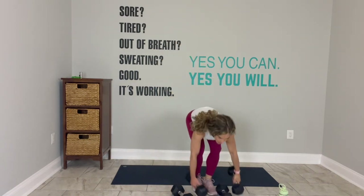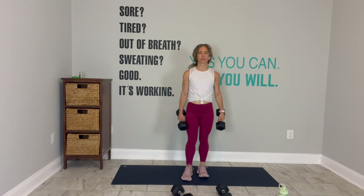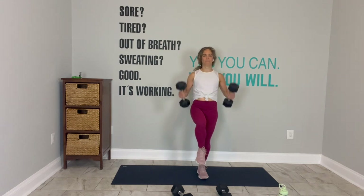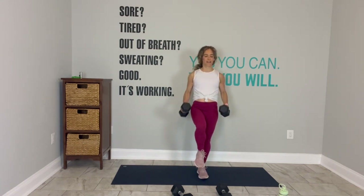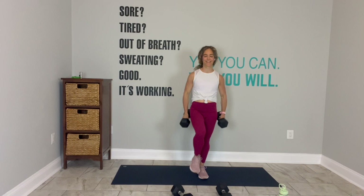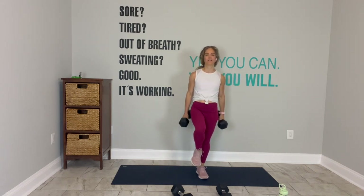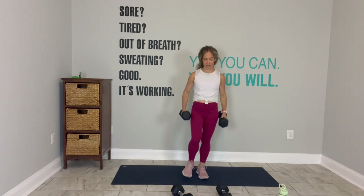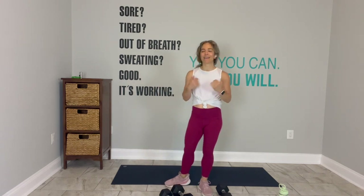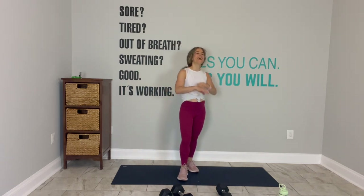Trade out those weights. Last set, balancing bicep curl. Left foot down, right knee up. Go. Adam comes up with all these fun little family physical challenges. Switch sides. His goal is for us to do a family 400 at a track and get under a minute. Ryan and Zoe are pretty close to holding their own. Adam and I — I'm slowing the team down. Do one more and break.